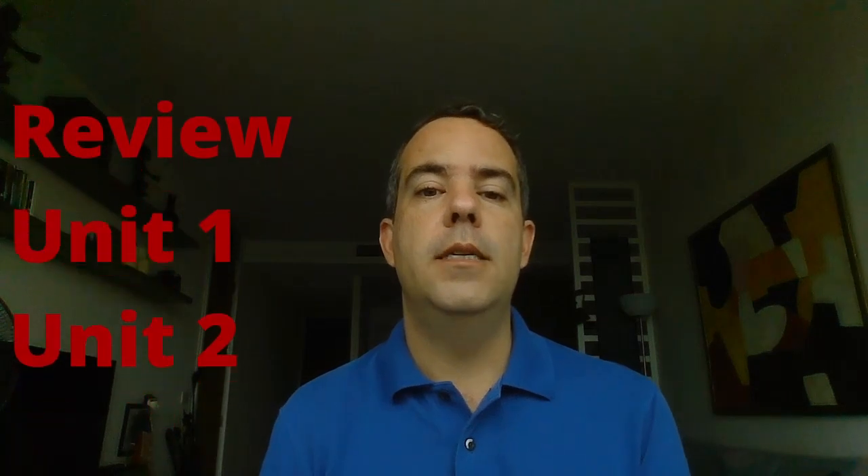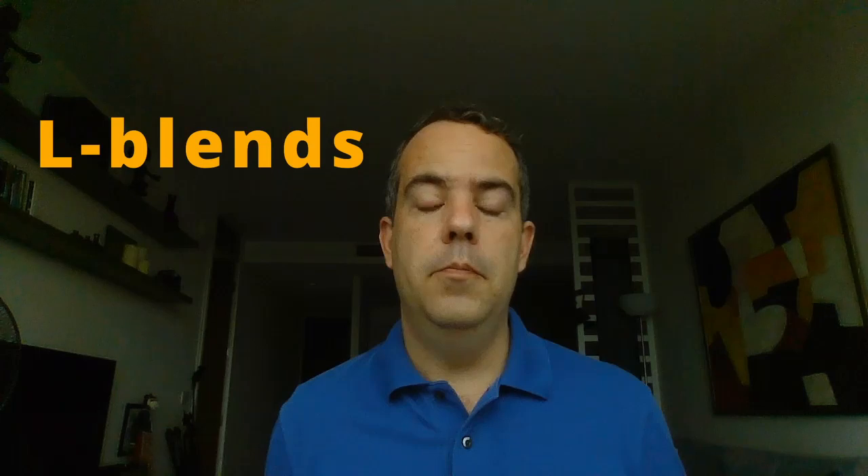Hi everyone, welcome back to our phonics lesson. Today we're just going to review unit one and unit two. So today is just a review. Remember, we've learned the L blends.